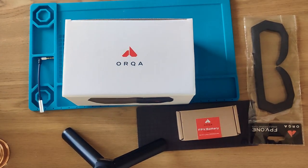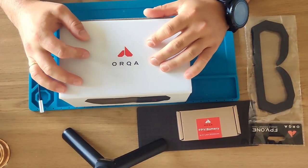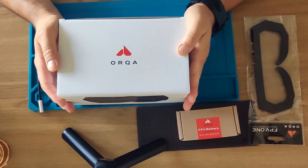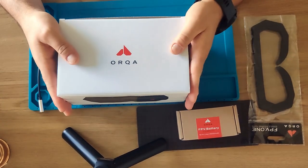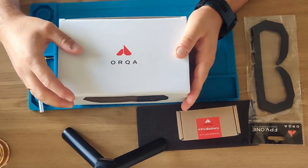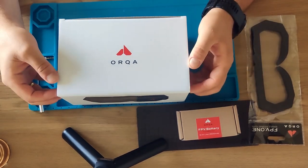Hello guys, this is Jimby FPV here. I'm going to make a quick unboxing of my new Orca FPV OneGoggles for your reference. This will be the first of a series of episodes about Orca — this is just a quick unboxing.